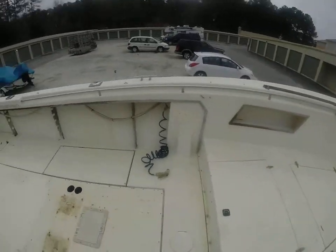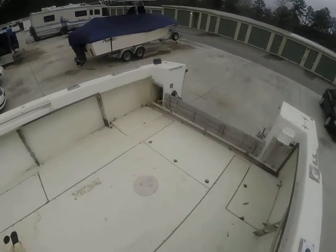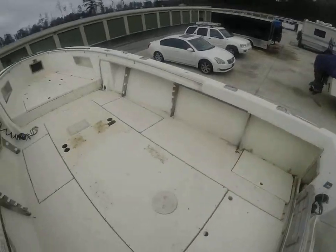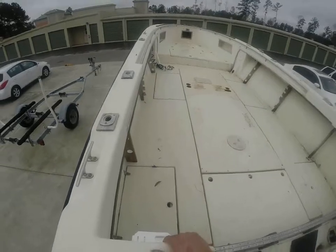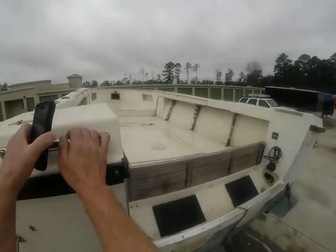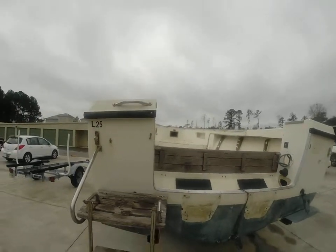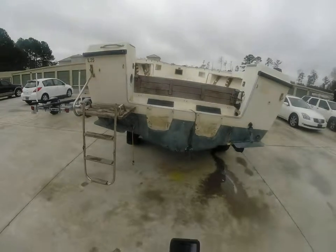Rob here at imalwaysinhotwater.com, chasing boats for you. Hopefully I'm not giving you seizures with all the shaking. Wishing you guys a happy and safe boating day — as always, get wet and jump in the water with us. Rob signing off.